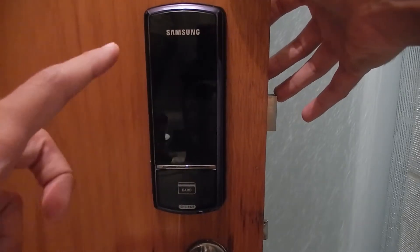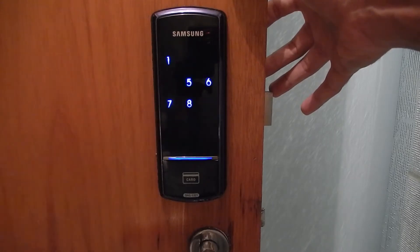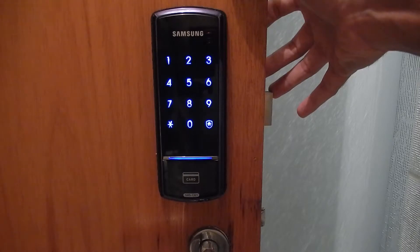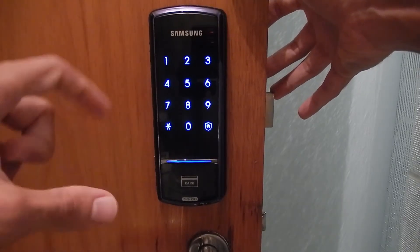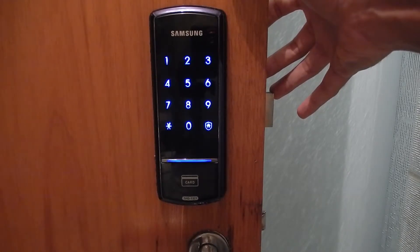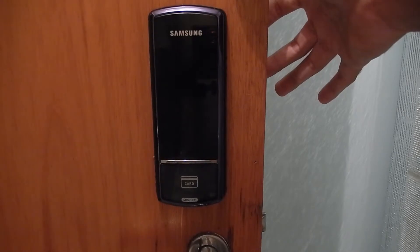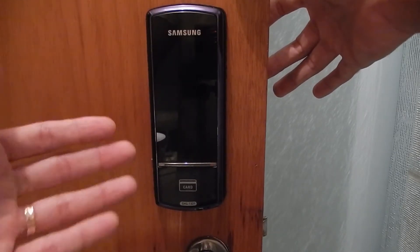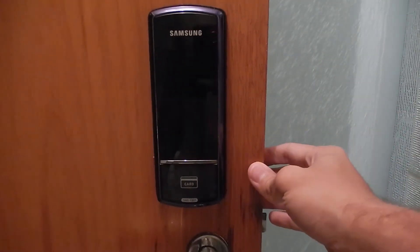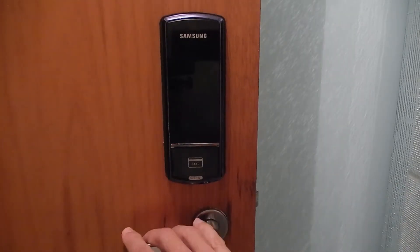My senha is 1, 2, 3, 4. You pass your finger on the screen, it shows two random numbers, you type those two numbers first, and then you type your senha. Since my senha is 1, 2, 3, 4, you press the asterisk to confirm. The lock recognizes the correct input and automatically the Samsung fechadura retracts, and then you can open the door.